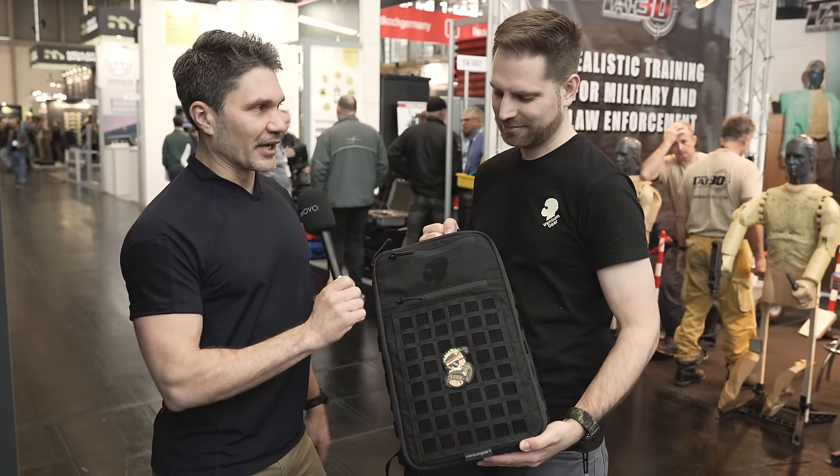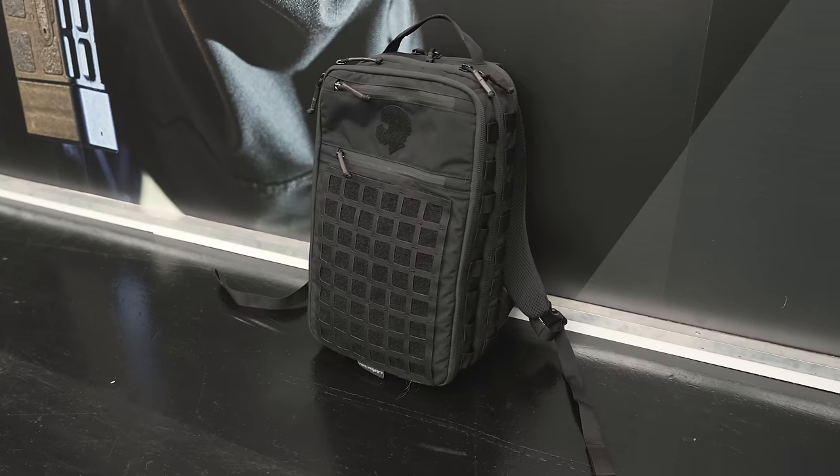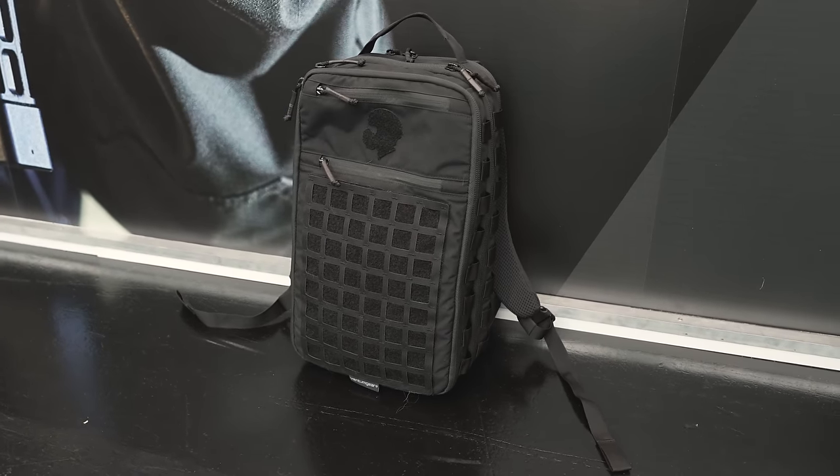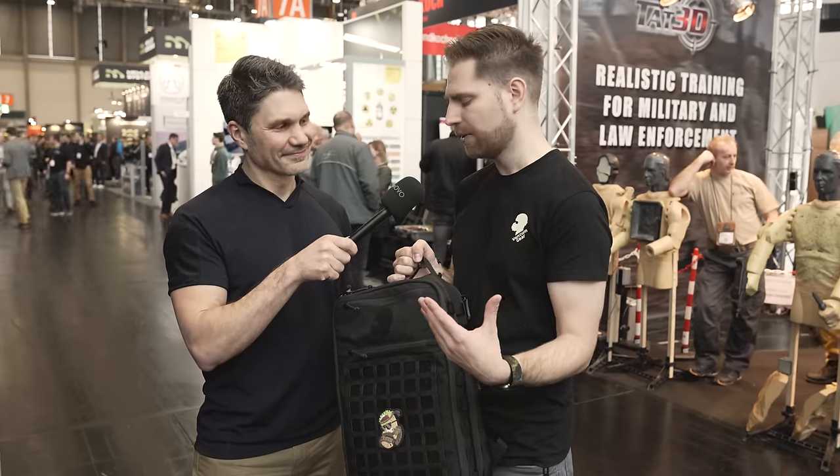Let's talk about the new backpack. What do we have? This is a burrito backpack — a multi-pouch from last year — and we thought, let's go a little bit bigger, because everything will not just fit in the small burrito pouch.